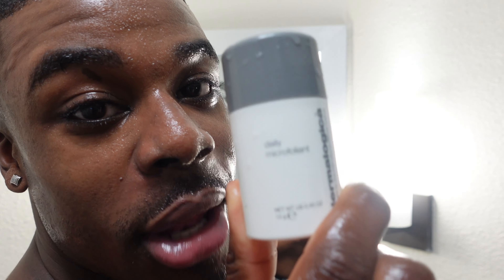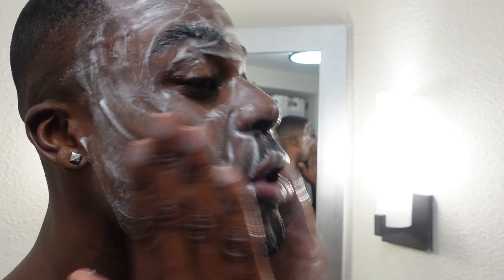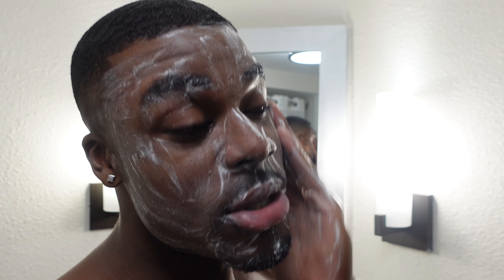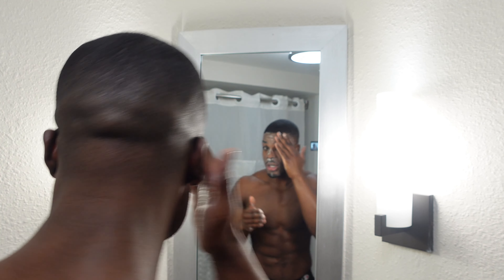I use Dermalogica. We lather that up. Now we gotta exfoliate — back with the Dermalogica. This is the Daily Microfoliant. It's like this grainy, fine, finely grained texture that you can feel dissolving into your skin. I'm a textures guy. Shout out to the person that commented on my Instagram post and told me that when you wash your face, instead of coming down, I'm supposed to press up. I'm still learning.